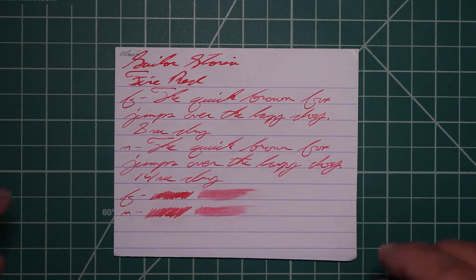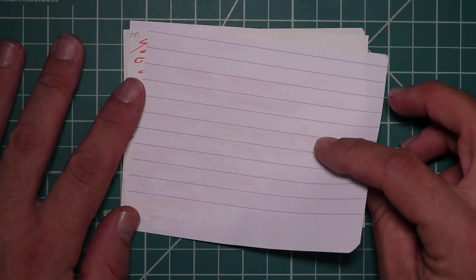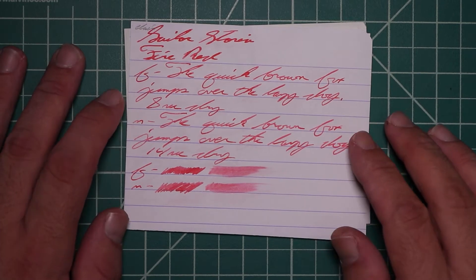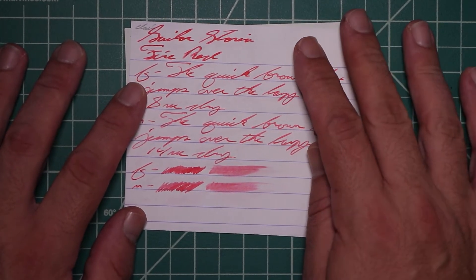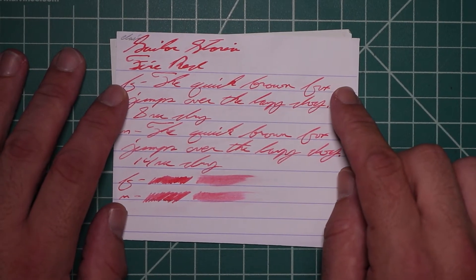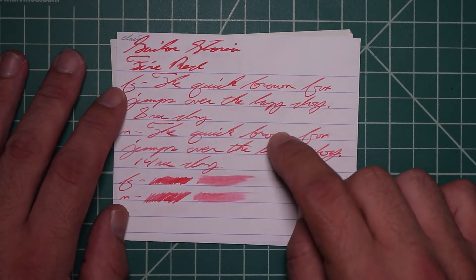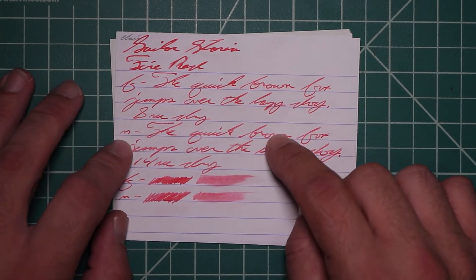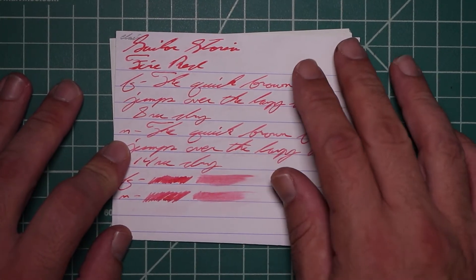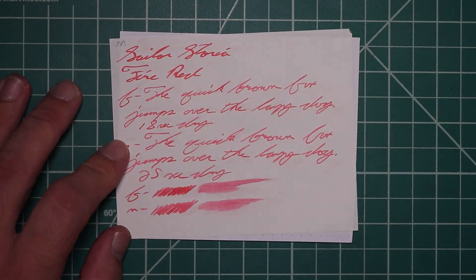Let's take a look at the Clairefontaine. We get no bleeding, no ghosting. The 1.1 has no feather spread, halo sheen, and no shade. The extra fine is quite a bit lighter than the stub, with no feather spread, halo sheen, no shade. Medium is about the same tone as the extra fine — 8 seconds to dry — with no feather spread, halo sheen, no shade, and 14 seconds to dry. The scrubby for both show no color variation and we didn't get any.